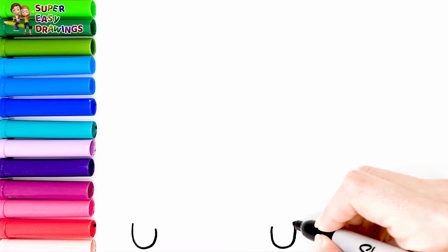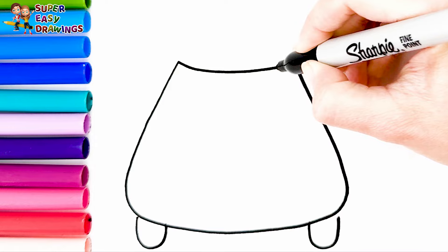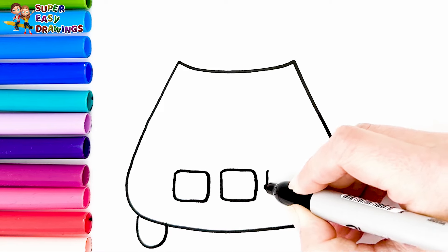To start I'm going to draw a simple blender. I start at the bottom of the blender. It has three small buttons with a heart on each one.